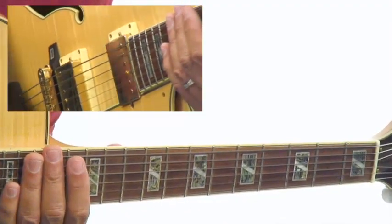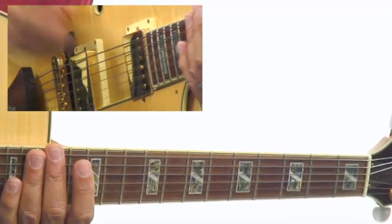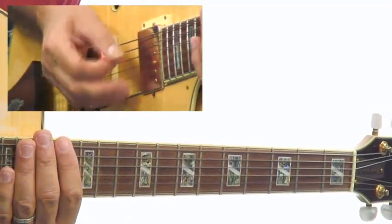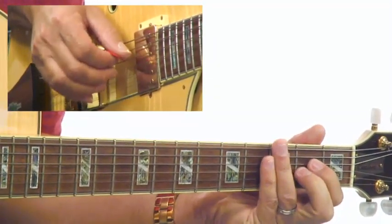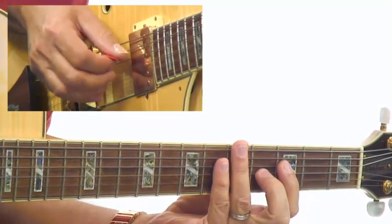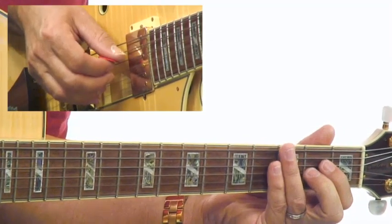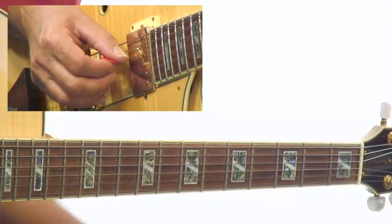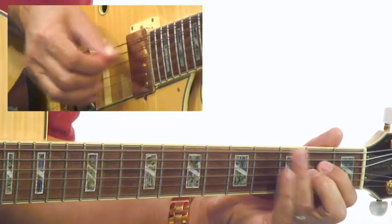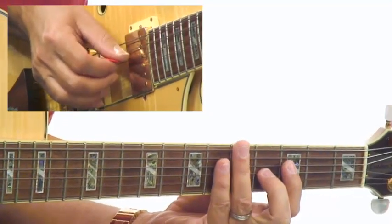That is because in a Latin sixteenth note groove, the e's and the uh's are where you want to put those little punctuations in: one-e-and-a, two-e-and-a, three-e-and-a, four-e-and-a. This is pretty quick if you're not accustomed to the sixteenths. Now we mix it up. That's a good figure because you're in on the downbeat — that figure would be a dotted eighth and a sixteenth.